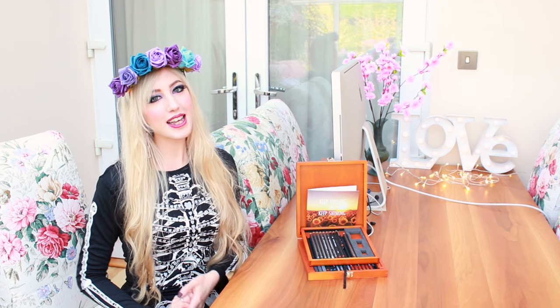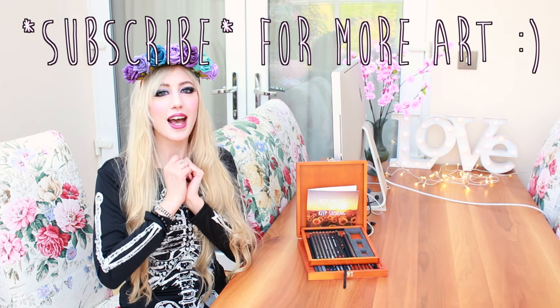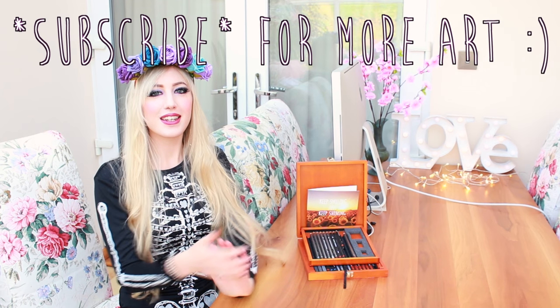And before I go, if you'd like to subscribe and you haven't already, please do hit that subscribe button because I'd love to see you again. I upload new videos every week. So thank you for watching and I'll see you soon.